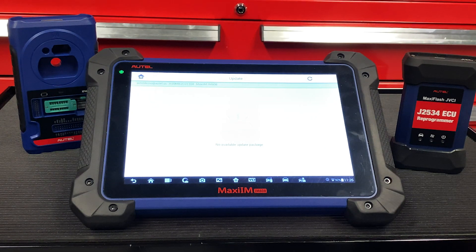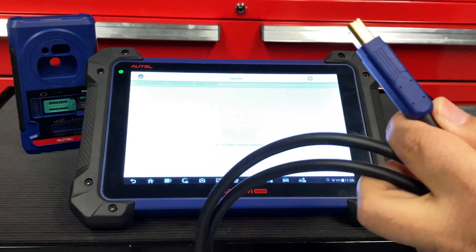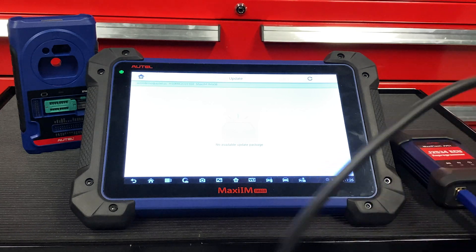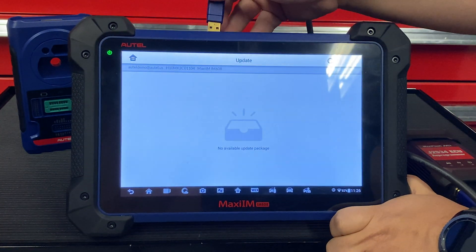The next thing we need to update is our VCI. In order to do this, please use the included USB cable that came with your kit. Connect one end of the cable to the bottom of the VCI and the other end to any of the USB ports located towards the top of your tablet.